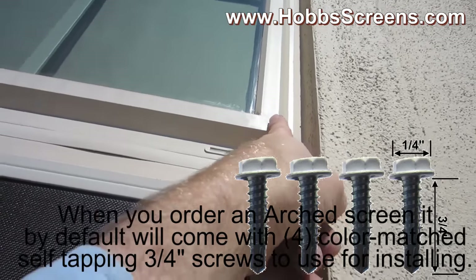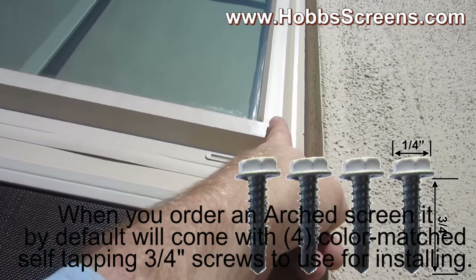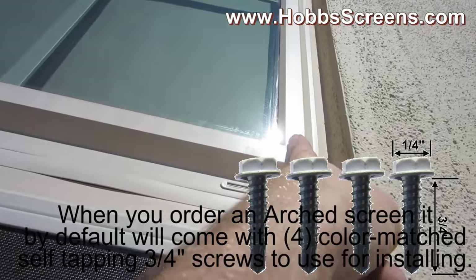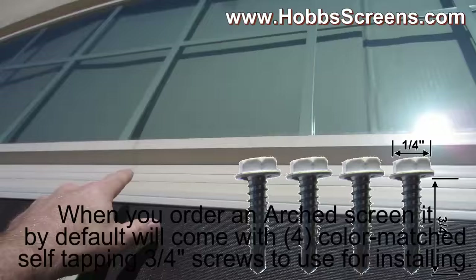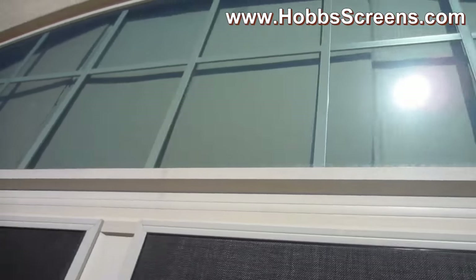You've got a good three-eighths of an inch inside of there that the glass is not going to be at. So the glass will probably come right there to the left side of my fingernail right there. But if you just screw all the way on the edge over here, as well as all the way on the edge here, you're going to be in fine shape.